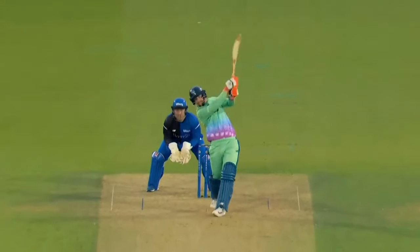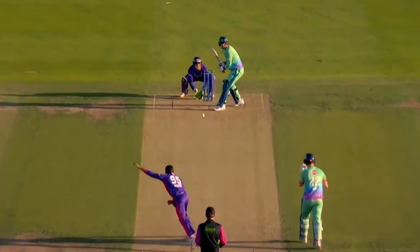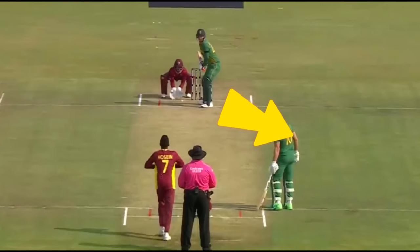Klassen is one of the cleanest hitters of spin. Built on the foundation of a solid base at the crease and a still head position, he's able to target all areas around the ground when looking for a six. His top shots against spin are straight down the ground, the back foot pull, and the slog sweep.